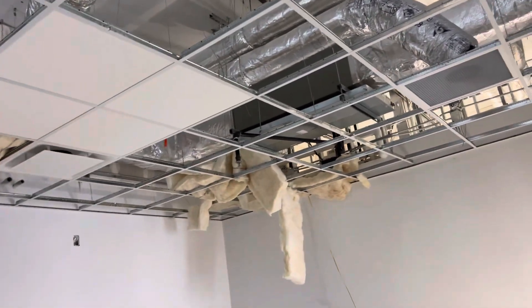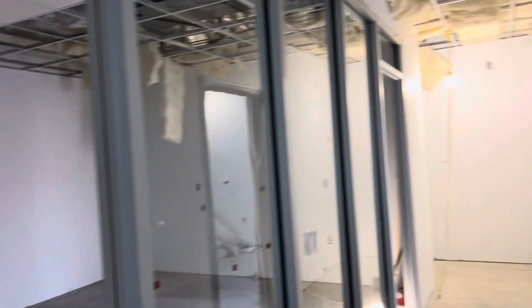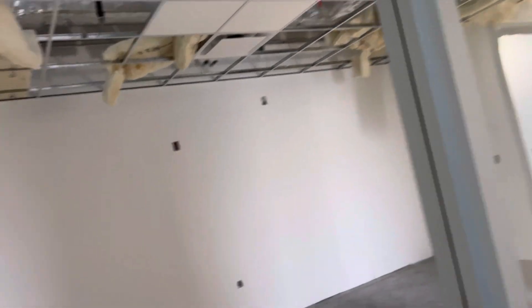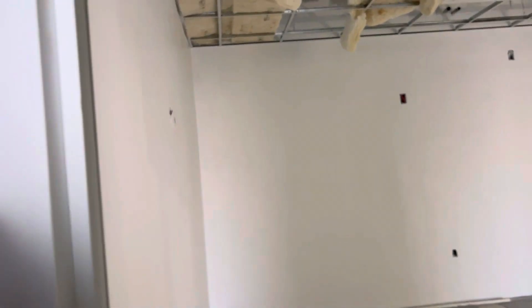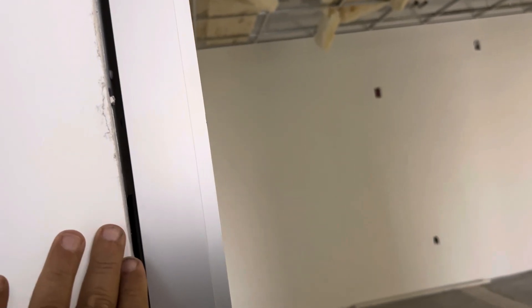Here you can see the aluminum storefront — they put the window for the conference room. Here at the top we will do a corner to fill it because the field measurement is off, like half an inch. So it's better to let us do sheetrock here all the way up, and then they need to do field measurement after we put sheetrock and the corner.